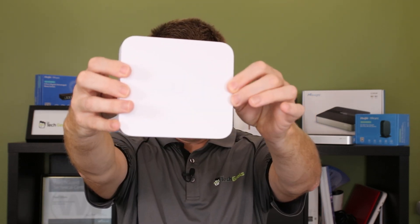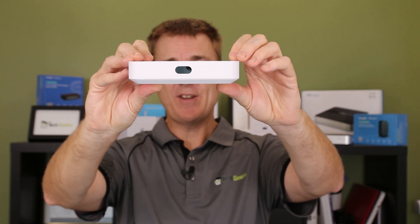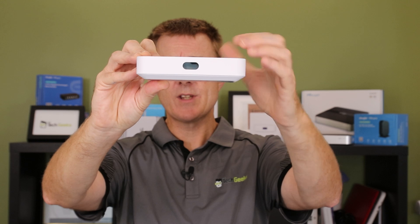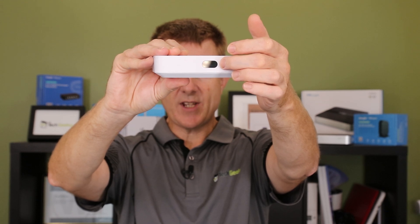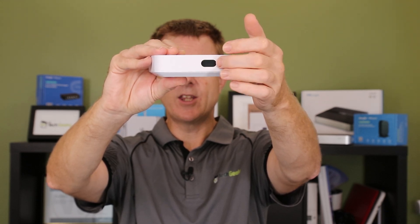Nothing really to see on the front — you probably won't even catch the logo on there because it's so white. This is a sort of polycarbonate style housing, pretty solid and dense. We've got a little screen on the front here. This will show you the status, whether it's booting, what's happening — so fairly useful.